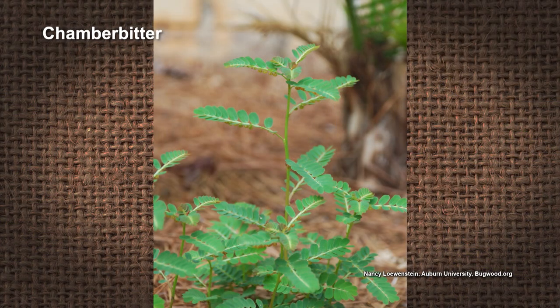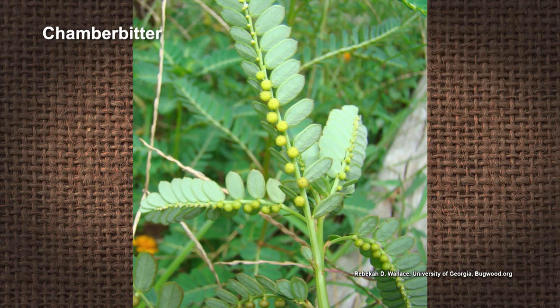Chamber bitter can be real tough. It's called a little mimosa — it looks like a little mimosa tree. So if you're going to pull it up, you definitely have to get the root system out. Because if not, it'll come back with a vengeance. It is pretty tough.